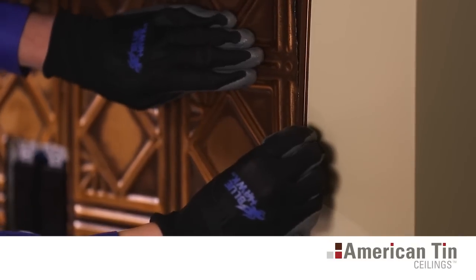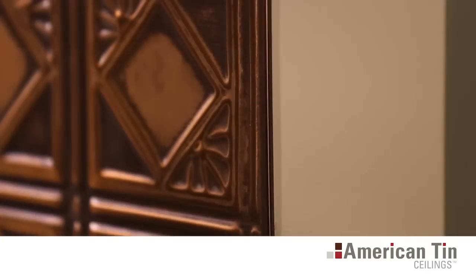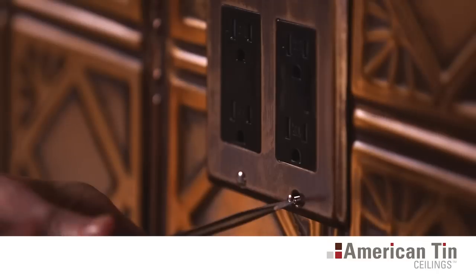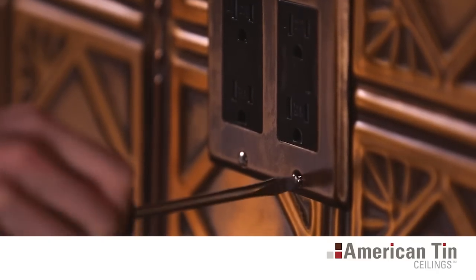Anywhere an exposed edge is left, our matching J-channel molding can be applied to give your backsplash a professional, finished look. Coordinating switch plates and outlet covers are also available for a truly seamless installation.